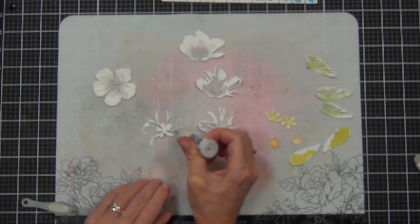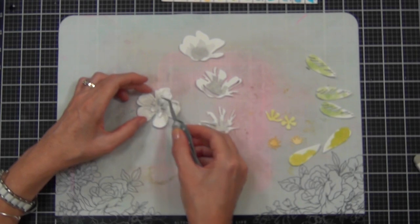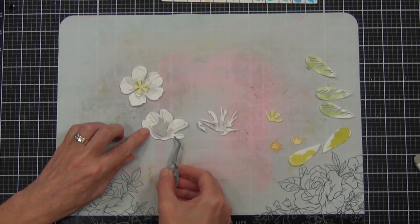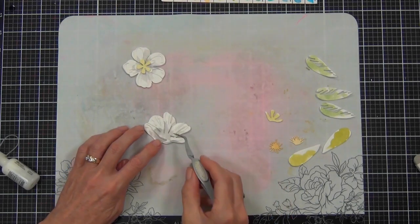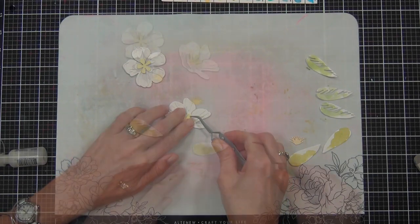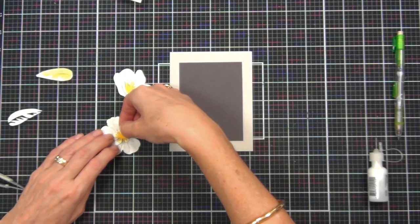To layer up my flowers I'm using a liquid glue, because this is watercolor cardstock — I've added water and heat — and I don't want them to fall apart. I know that the liquid glue is going to hold very strongly, and it does give me a little bit of time to move the pieces of the flower around and make sure I'm happy with the placement before I commit and let them dry. These flowers are really obvious in the layers — you can tell just by looking at them where they're meant to be.